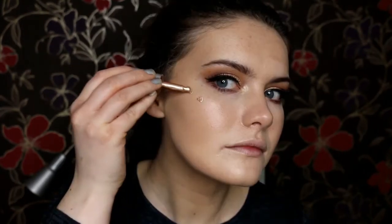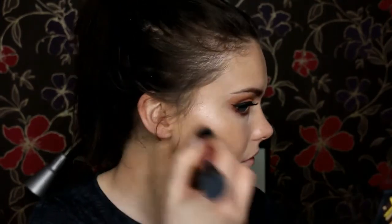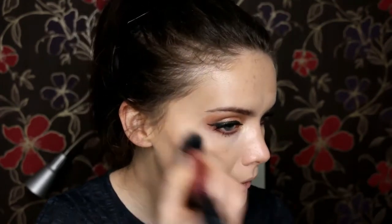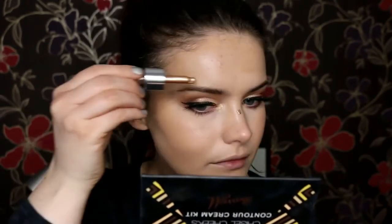Then I'm going back in with the Iconic illuminator and I'm using this to highlight my usual areas — top of the cheekbones. I just find these sink so beautifully into the skin and create the perfect glowy skin. I also pop a little bit down my nose, on the cupid's bow, and above the brow as well — all my usual areas basically.